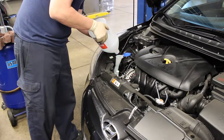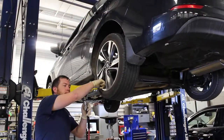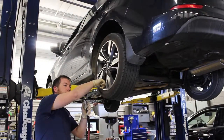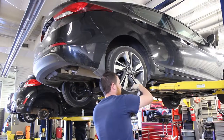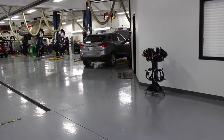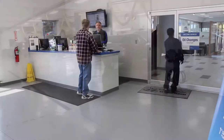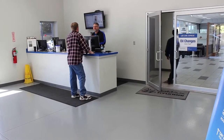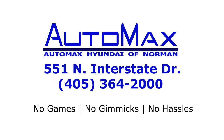However, remember that if the home oil change simply isn't for you, you can always count on Auto Max Hyundai and our Car Care Express service to get the job done right and get it done quickly. Auto Max Hyundai Norman, 551 North Interstate Drive, or call 405-364-2000 to schedule your oil change today. Auto Max Hyundai Norman — where you get our max value commitment: no games, no gimmicks, and no hassles.